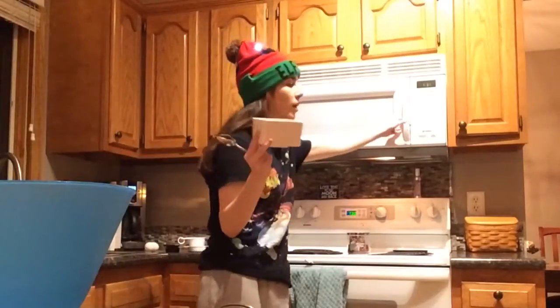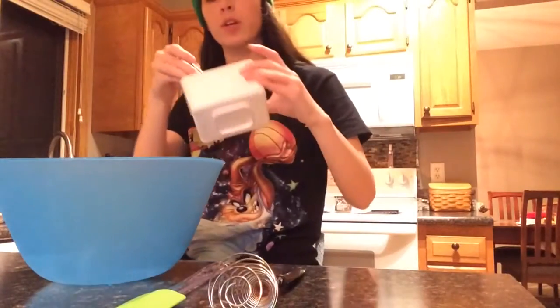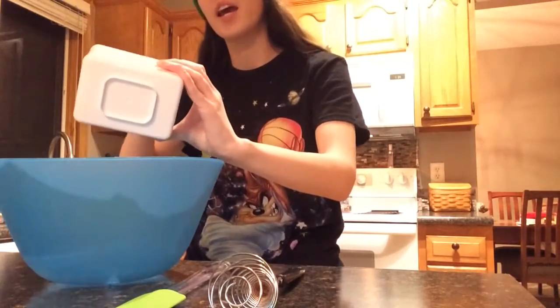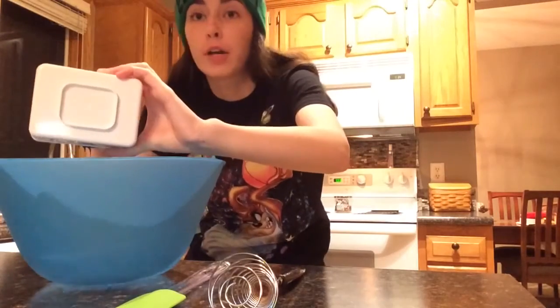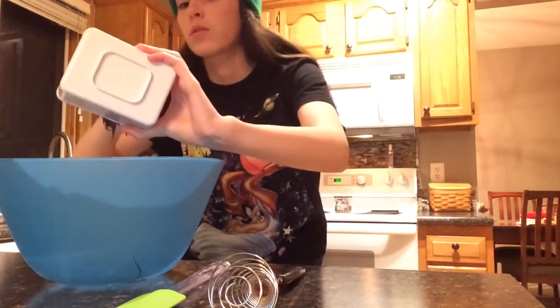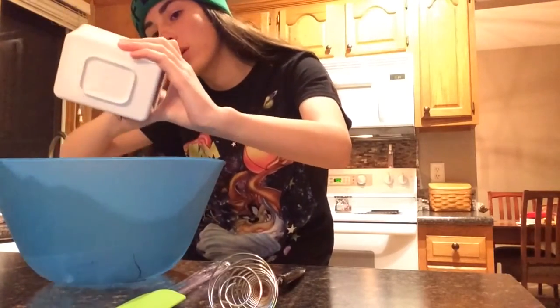Okay, so first you need to put your chocolate in the microwave for a good 20 seconds so it melts. Now that you have it melted, you're gonna put it in a bowl. If you want to know where this recipe originated, I found it on Buzzfeed.